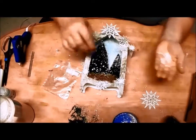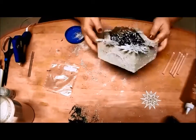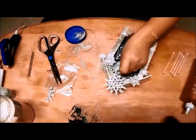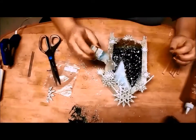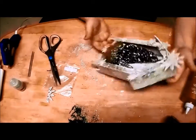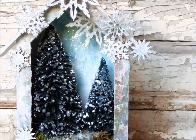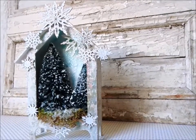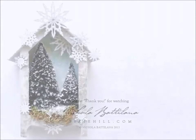A few last glittery touches and you've got yourself a pretty winter wonderland. I'll see you next time.